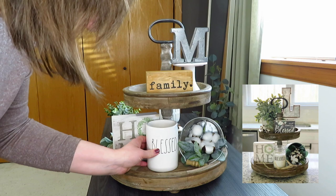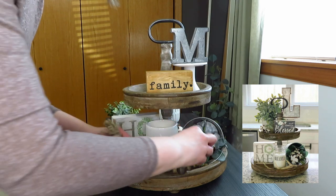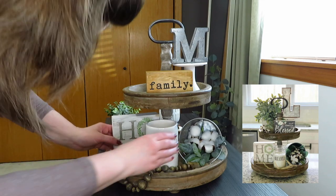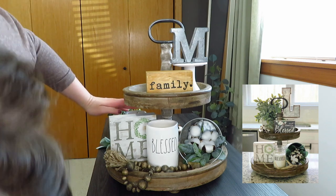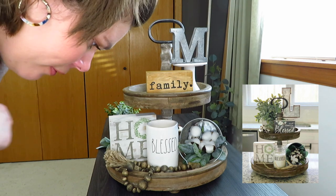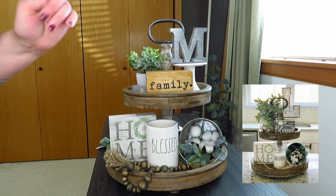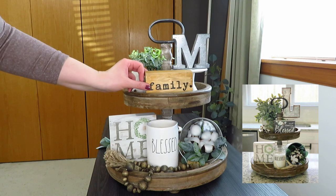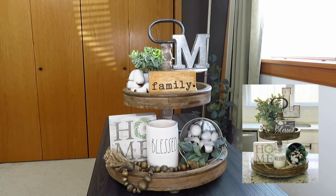I grabbed the stand and my M initial, and I'll put mine in front of the handle instead of behind. This is the bucket I grabbed for the bottom — it looks like they have some lamb's ear in there, so I grabbed two bunches of lamb's ear and that looks a little better. I don't have an antler, so I grabbed some beaded garland that would add that extra texture and wood color. The filler I grabbed for the back was this little white lantern, but I think I'm just going to leave it how they have it. They have a little plant up top with a gray base, so that's what I grabbed.